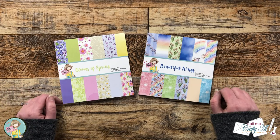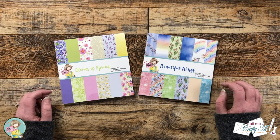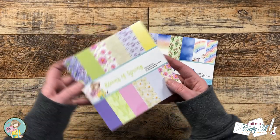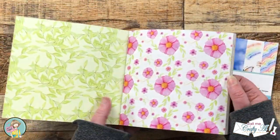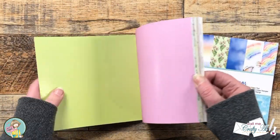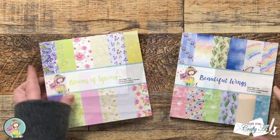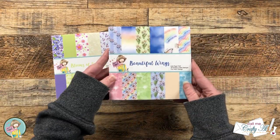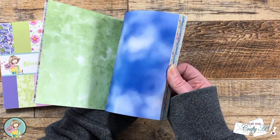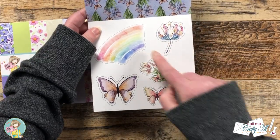Each month Not Too Shabby puts out two brand new 6x6 collections for their paper pad club. This month it has got me feeling like spring is finally on the way. We have Blooms of Spring Wing which has some big bold florals, some smaller patterns to go with them, and also some great solids to match. The second pad is Beautiful Wings and it is full of rainbows and butterflies, two of my favorites. It has great patterns, some coordinating solids, and there's a sheet which has different images with lines around it.